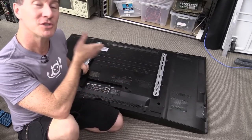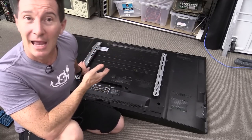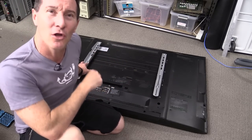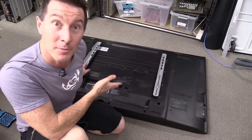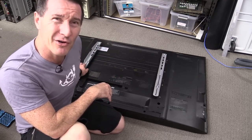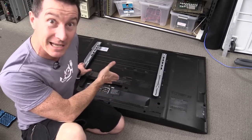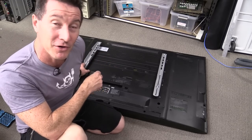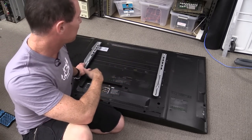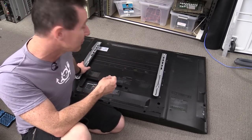Hi. In a recent video, you saw me score this 50-inch LG Plasma TV from the dumpster, and it mostly works. There's an issue with the screen flicker on it, a couple of little lines across it and things like that.